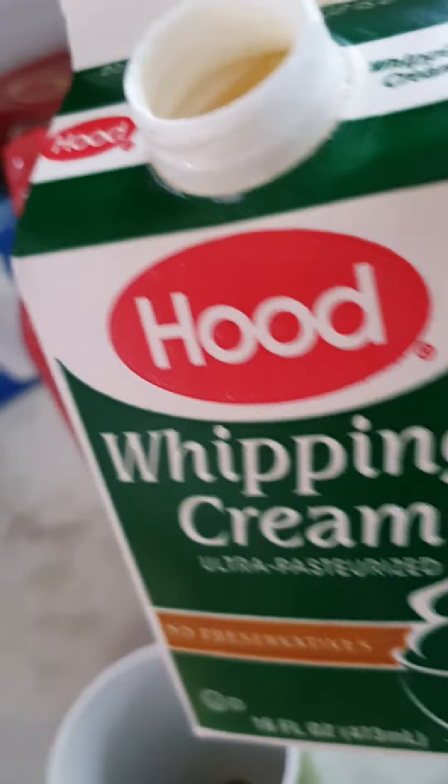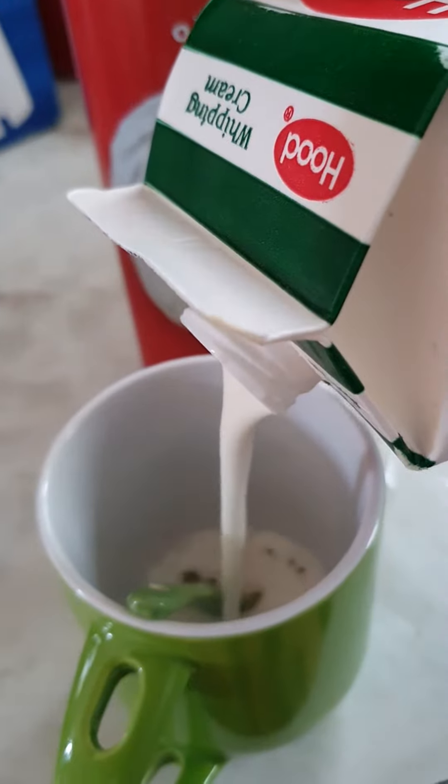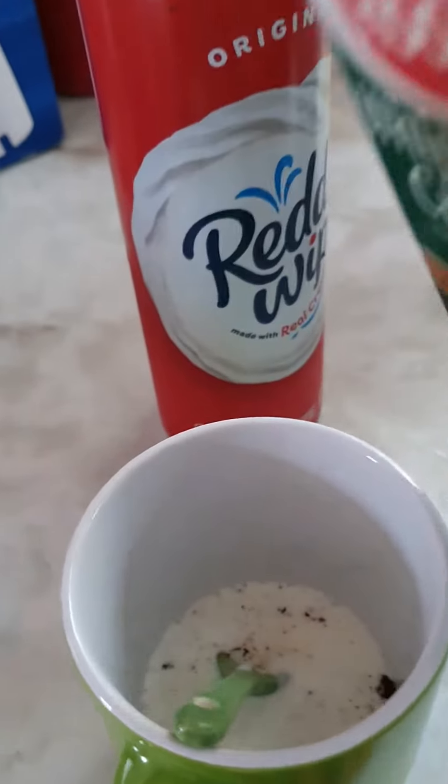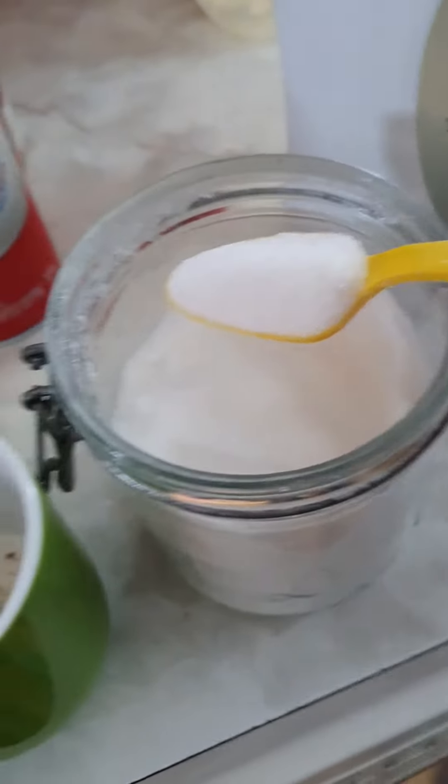Then I use my whipping cream. And then I put a tablespoon of sugar.